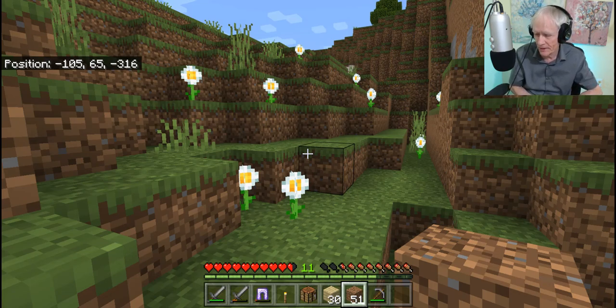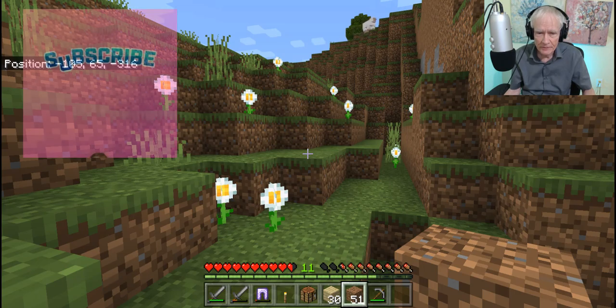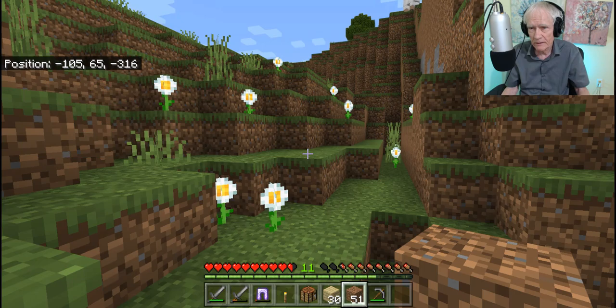Good morning, this is your chatty grandpa. I've stopped here in front of a few flowers, admiring how pretty. You can see that my health — the little red hearts — is pretty good, which is kind of like real life. But I am a little bit hungry; the hunger bar's down a little bit, and that's also like real life.